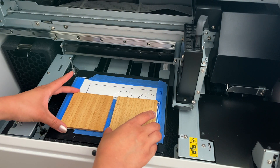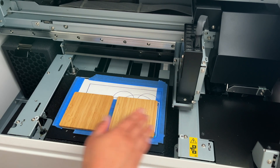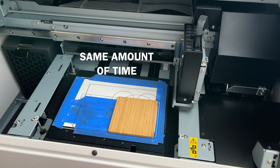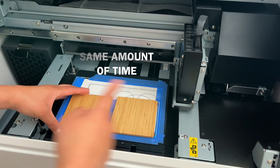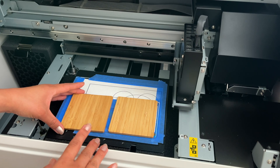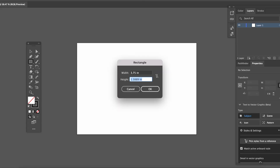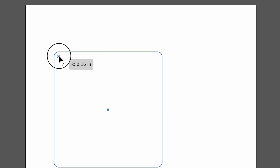I'll be printing the coasters in my home office on this desktop UV printer. First I'm checking to see how many coasters I can fit in at one time. It actually takes the same amount of time to print one or two coasters because the head is passing through anyway — it might as well drop ink while it's at it. For making templates I like to use Adobe Illustrator, which is great for crisp vector lines.